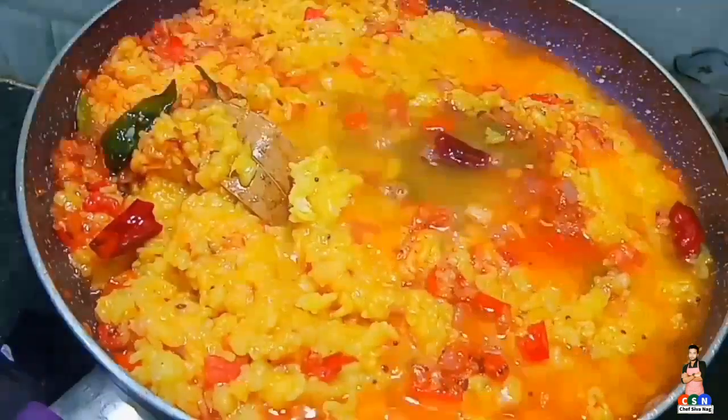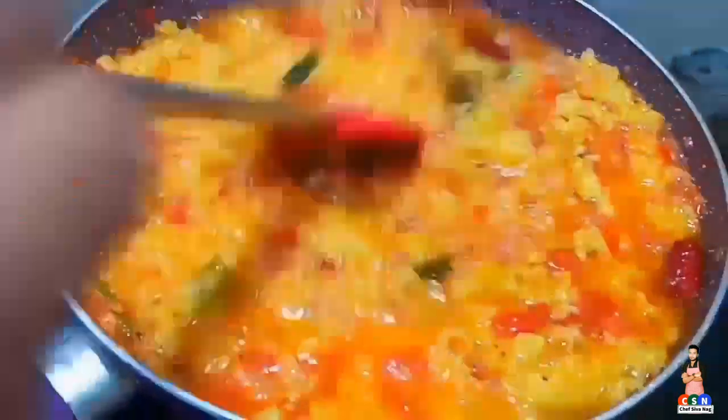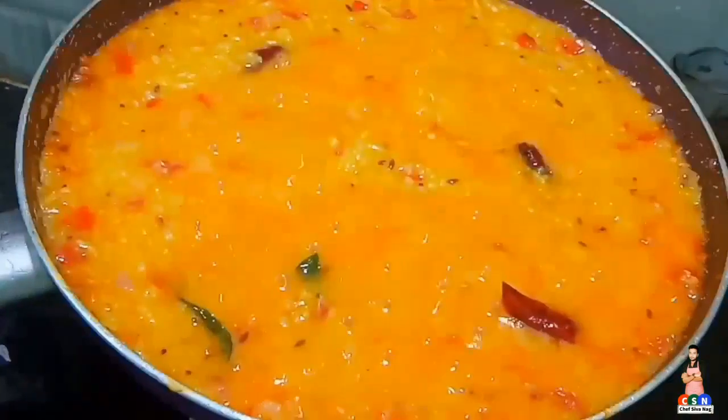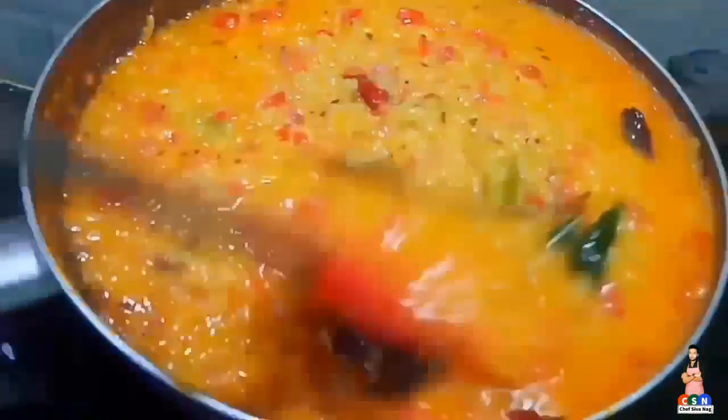Now add required amount of water, cover with lid and cook it for 10 minutes. After 10 minutes, remove the lid, mix it once and turn off the flame.